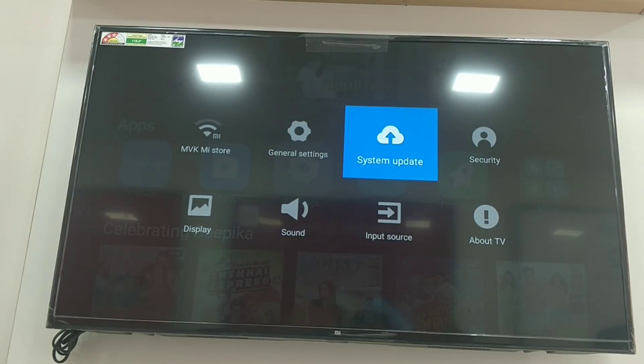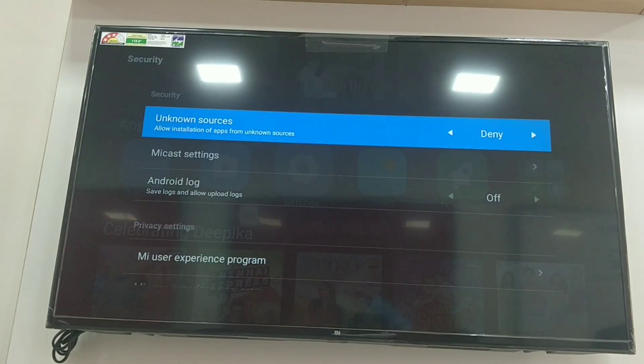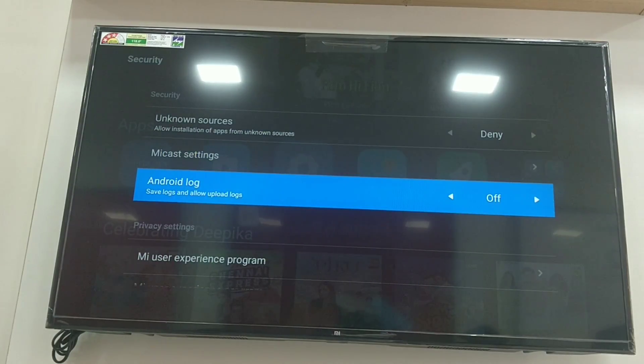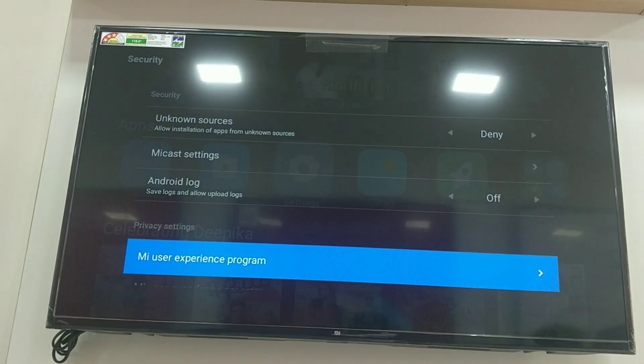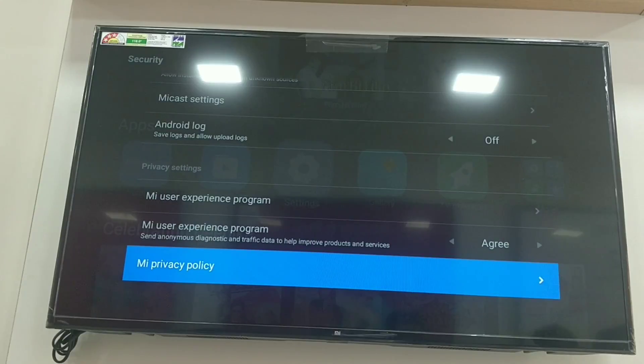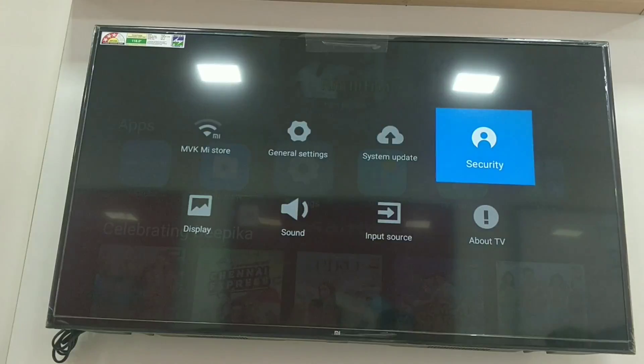Next, we have system update and security settings. In security, we have unknown sources enabled so we can install third-party apps. We also have cache settings, Android log, and details of the MI user experience agreement.